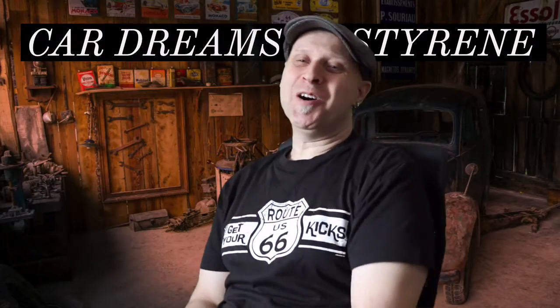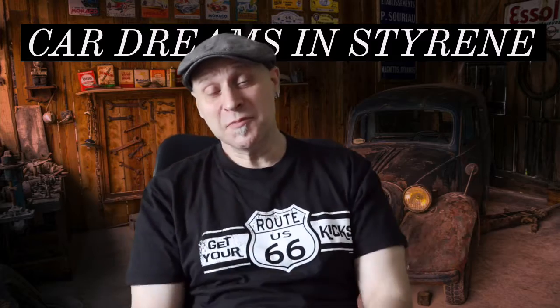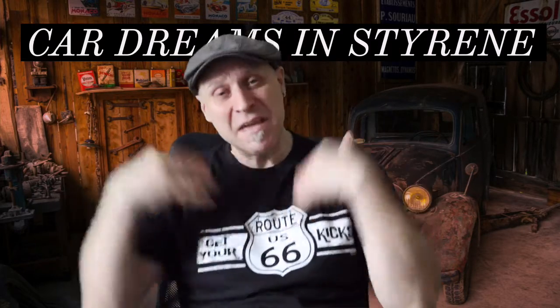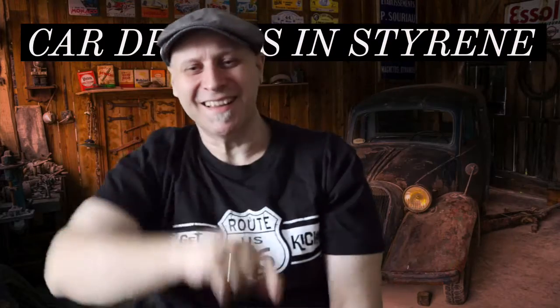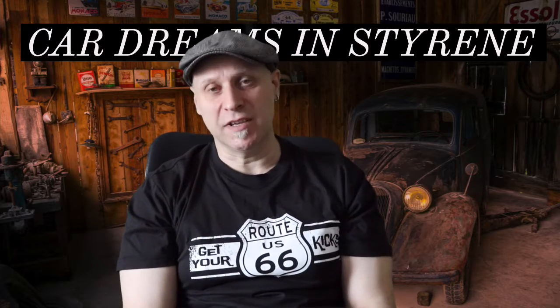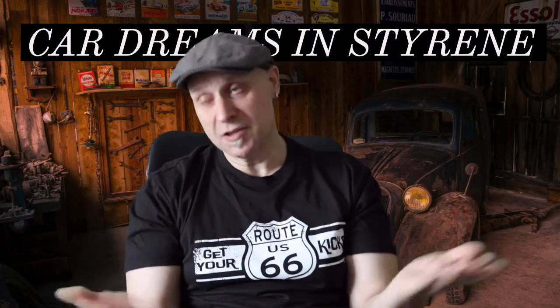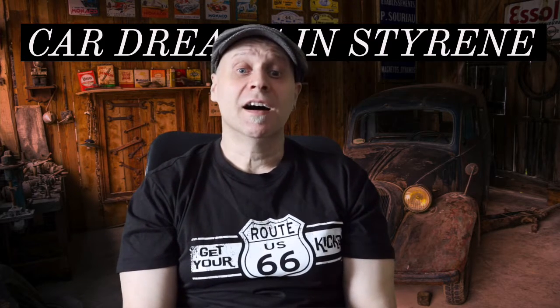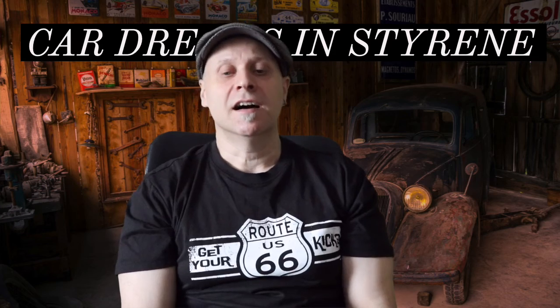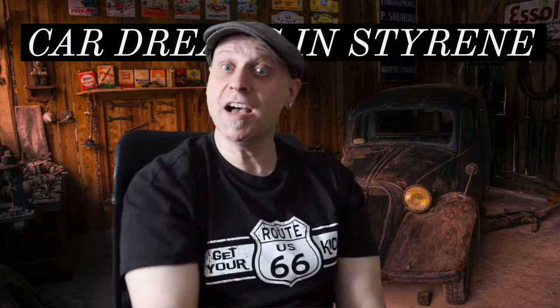Hello YouTubians, fellow hobbyists and car model fanatics. Welcome to our little Saturday morning show. I'm your host Gary Chi, me and my protection team. Say welcome to you and I hope you had a fine and nice week. Today I'm gonna start the engine for — well, actually I finished it probably — the '96 Camaro. But first as always, THE RIDDLE!